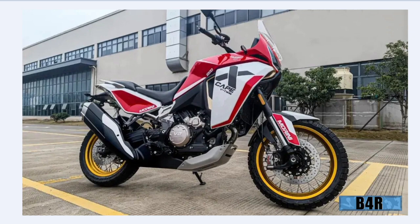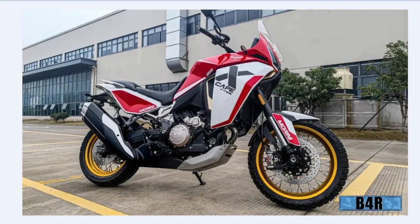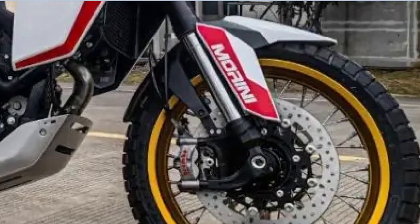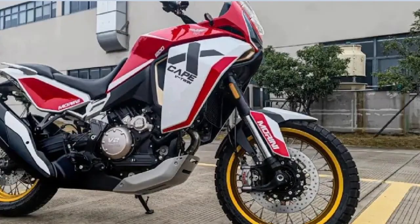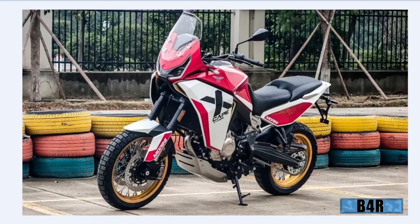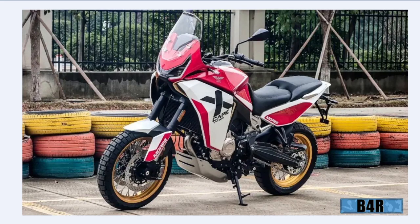What's this? It looks like a motorcycle — yes, the X-Cape V-Twin, a new motorcycle. Looks like a new adventure motorcycle you've never seen before. Yes, the first time you see it here on B4R. It looks like the Honda Africa Twin, but it's the X-Cape V-Twin — a new adventure motorcycle you first see here.